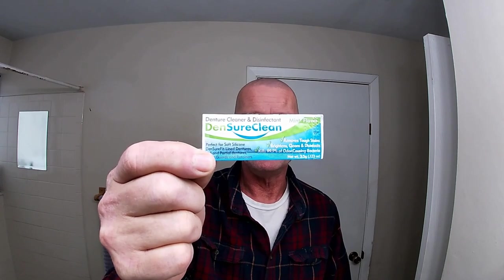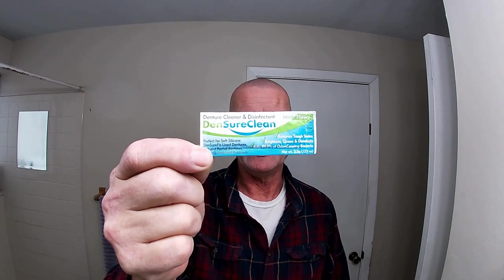I wanted to jump on here today because I absolutely love this stuff. This is a denture cleaner that you get from DentureFit — you can get it by clicking the link in the description. You keep it in your denture bath for five days. I've used it for five days and I know it still works at up to five days because I've been using it for quite a while now.